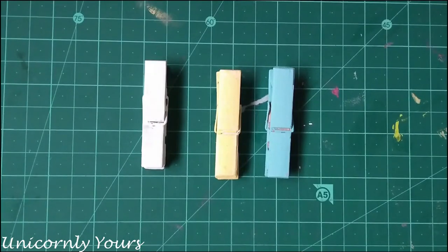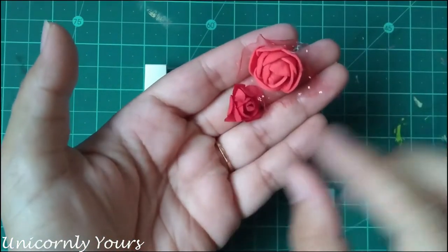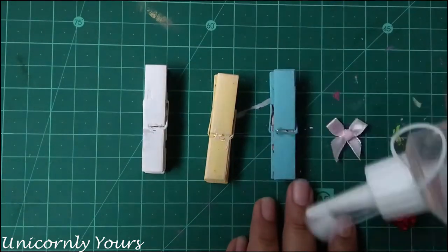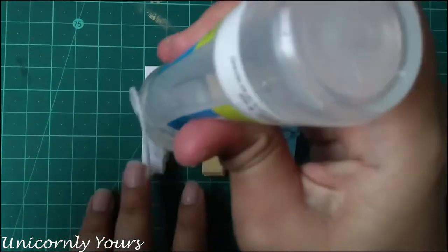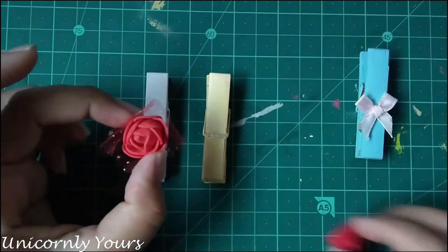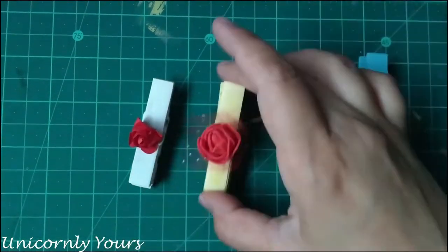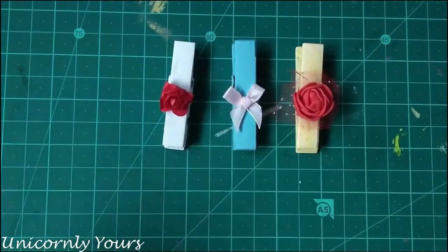The third method is by using artificial flowers and decorative elements. Here I'm using a foam rose flower, a paper rose flower, and a small cute bow ribbon. Using a strong adhesive — here I'm using silicone glue, but you can also use a glue gun — just adhere it over the clip and it's done.